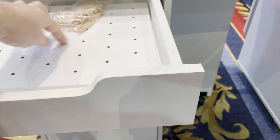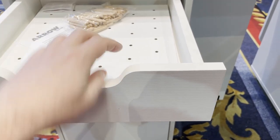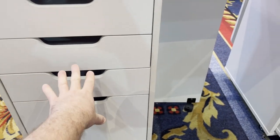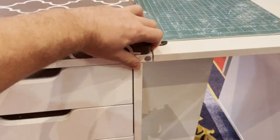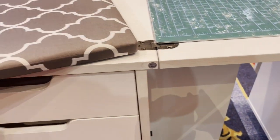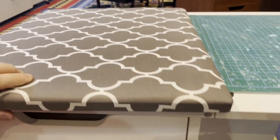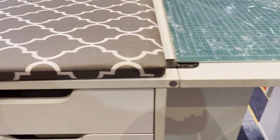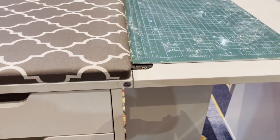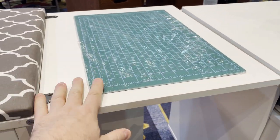Two thread racks with all the pins, so you can customize whatever kind of spools or cones you have. And there's this removable pressing pad — so simple, so easy. It's got little feet that fit into the table, so if you need a bigger cutting surface, take this off and there's room for your cutting mat.